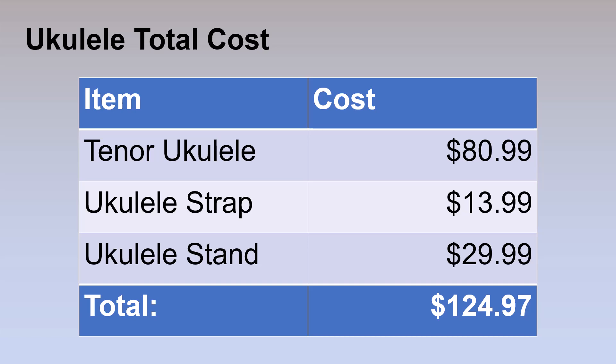And with that said, this has been 'Selecting a Fingerstyle Ukulele' — a Fingerstyle Ukulele Buyer's Guide. Go get yourself a ukulele.